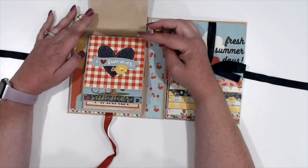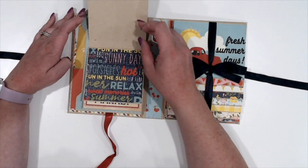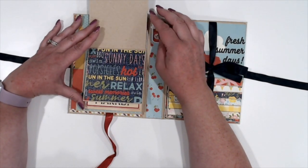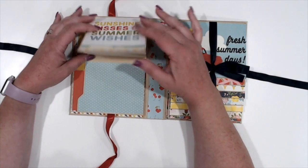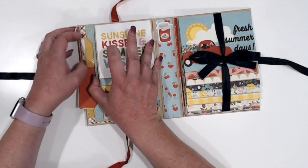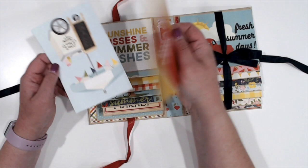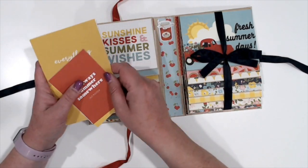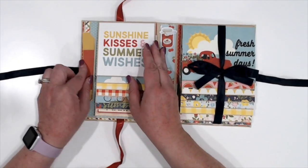When you open it up, we've got double waterfalls. The waterfall on this side is 4x4, and there are seven of them here. I did not mat the backs — I may go back through and add some of the leftover ephemera pieces on the backs of these. I haven't really decided yet.